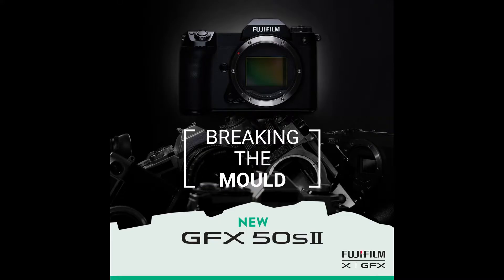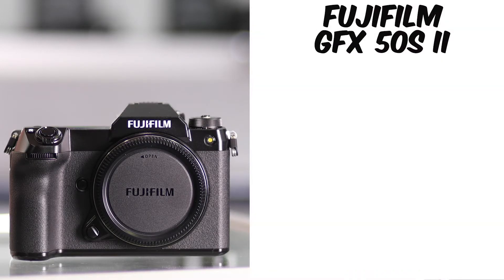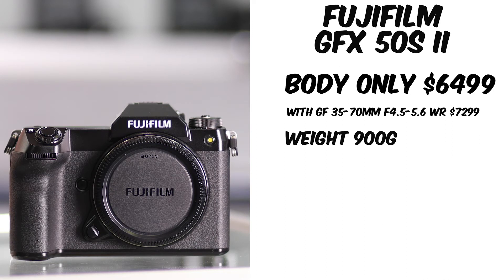Hi, it's Lisa from Croydon Camera House. Today we are showing you guys the new Fuji large format GFX 50S2. With the body costing under $7,000 and weighing in at only 900 grams, this affordable large format digital camera